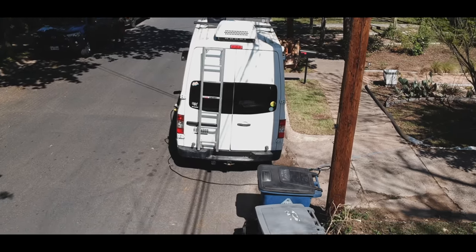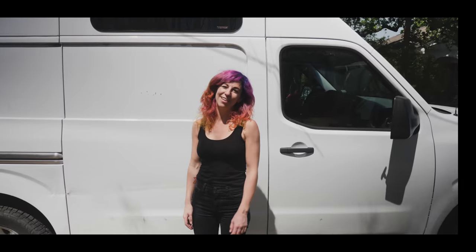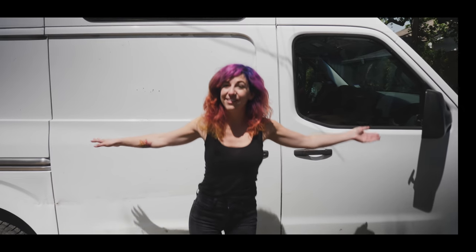Today we're meeting Lisa and taking a little tour of her van. I'm Lisa with Vacay Vans and this is Freebird.